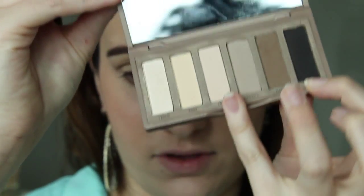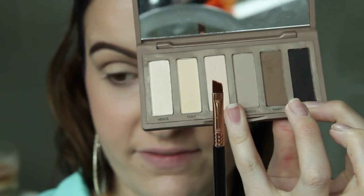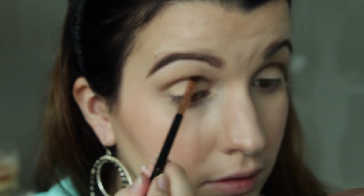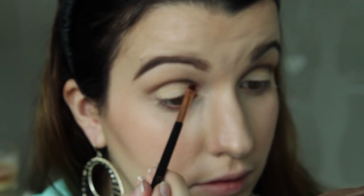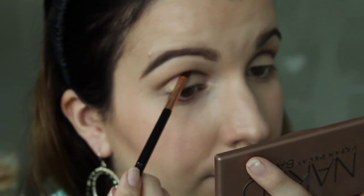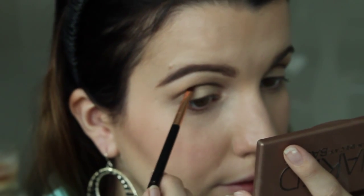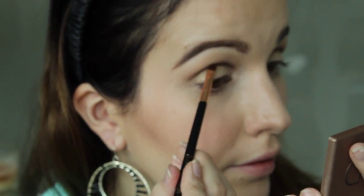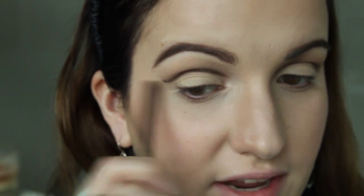Now I'm going to use the black shade called Crave and apply that with my E65 small angled Sigma brush. I'm applying this in pretty much the same place as the Faint shade, but more precise and just a little bit below where we applied it. I'm getting a little flick at the back, then I'll do the same on the other side.